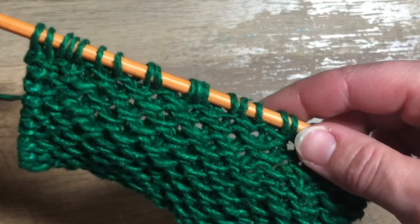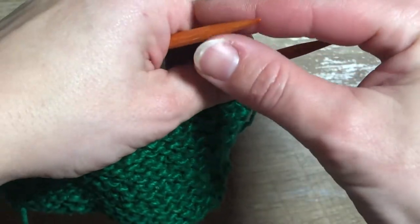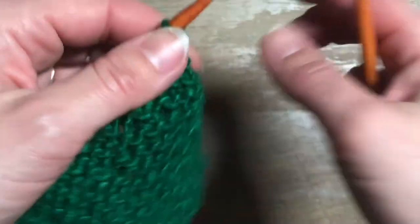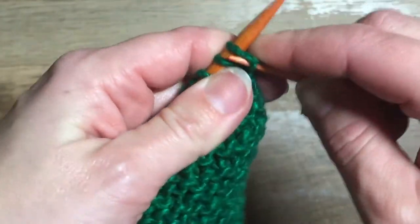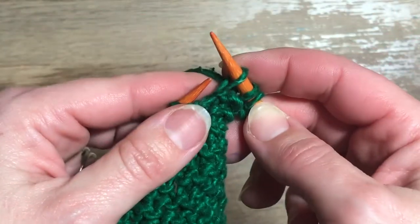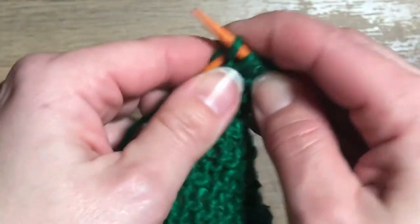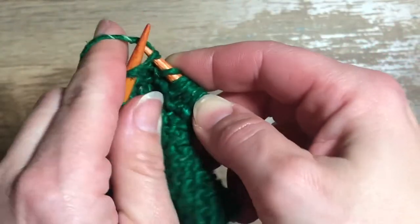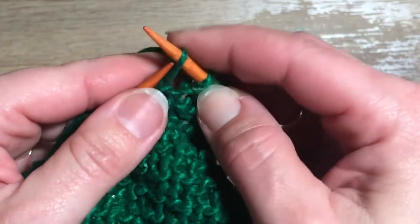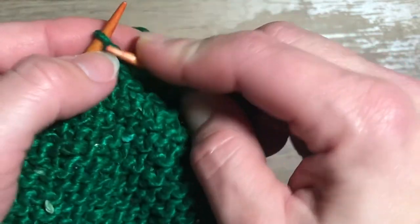For the fourth and final row of our repeat, we will turn our work and repeat that knit-slip stitch pattern, but we're first going to offset it by knitting not just our first stitch but our first two stitches. This staggers the placement of those slipped stitches. So we'll knit two, slip one, and then return to knit one, slip one, continuing that across to the end. Just like we started this row with two knit stitches, we will end with two as well.